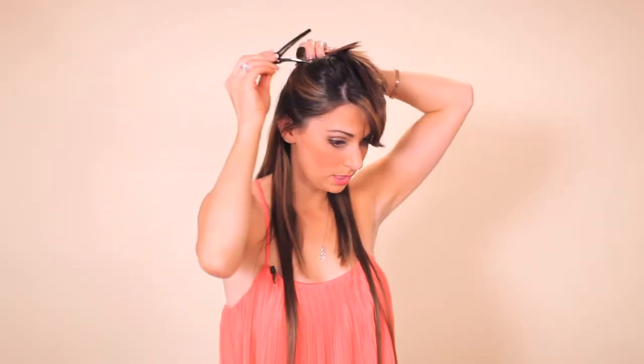Then you are going to take the next section doing the same thing with your hands at the temples, bringing it back. You are going to create about an inch difference between each set of extensions and then clip that section up.